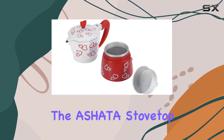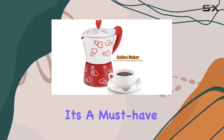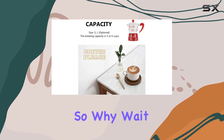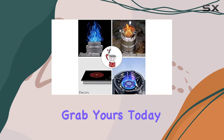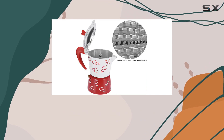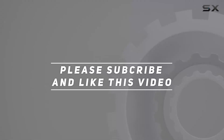Overall, the Ashada Stovetop Espresso Maker delivers on taste, convenience, and portability. It's a must-have for any coffee enthusiast looking to elevate their brewing game. So why wait? Grab yours today and experience authentic espresso anytime, anywhere. Check out the video description for updated price, and thank you for watching.